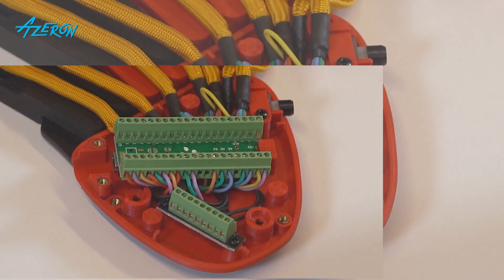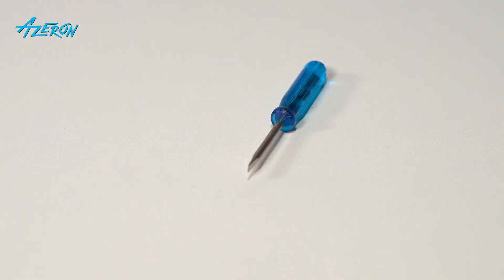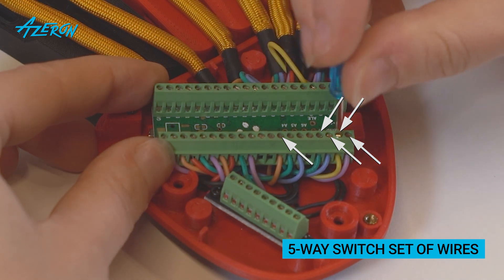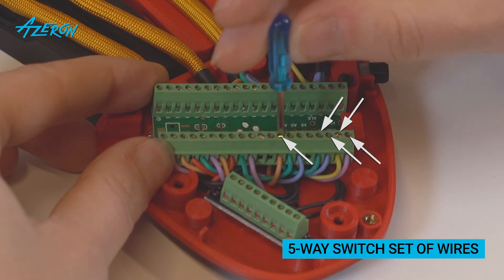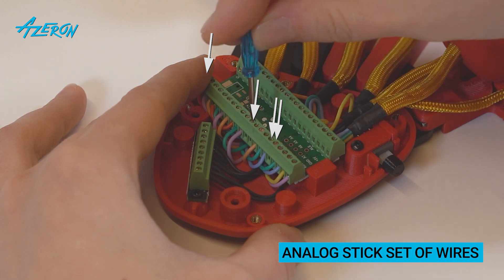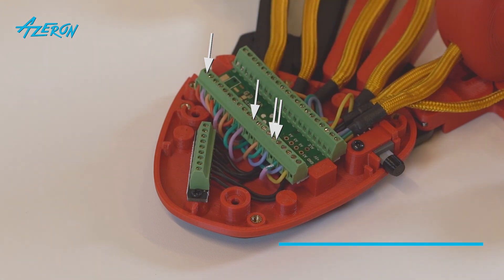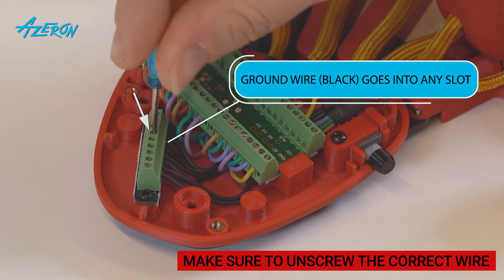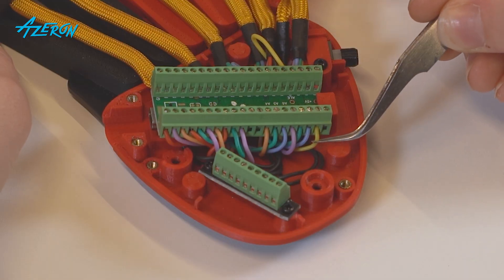Take a picture of these wires before you take them out on the teensy board. Take the flathead screwdriver and remove the five-way switch set of wires. Remove the analog stick set of wires. This set includes a ground wire going to the ground distribution block — the black ground wire can be put into any slot of the ground distribution block, so make sure you are unscrewing the right wire. Once unscrewed, gently pull out the wires.